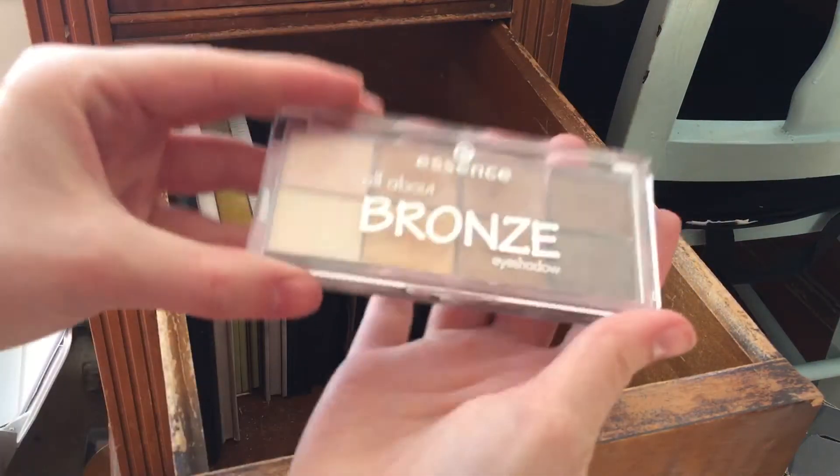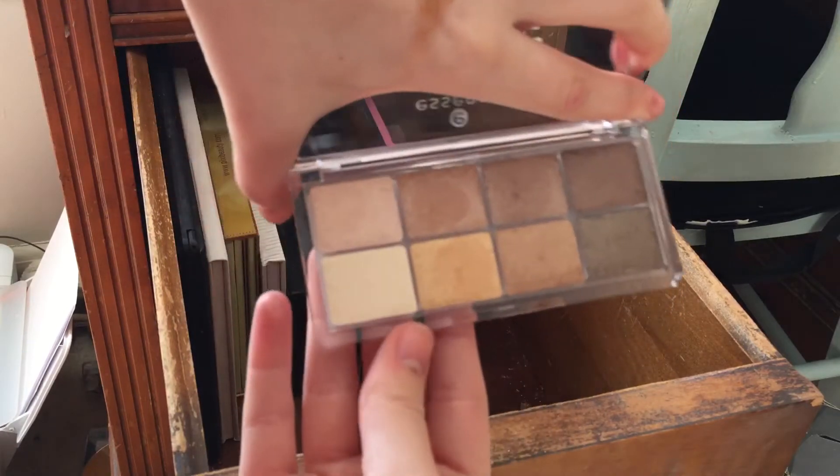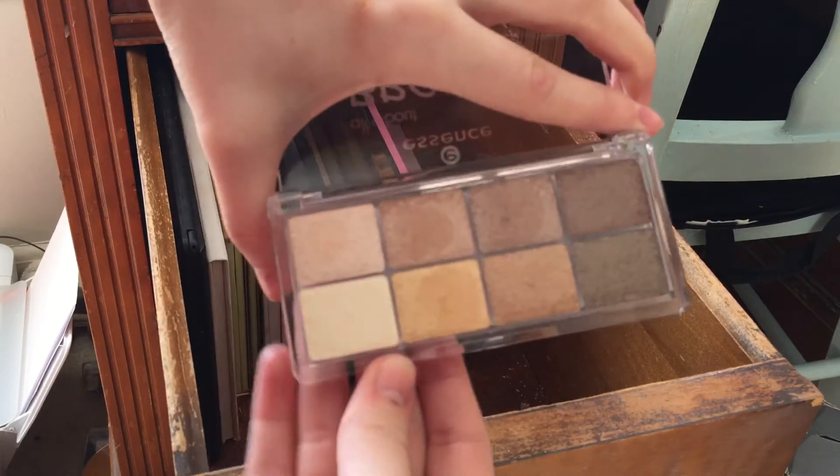This palette I literally just got yesterday — it's a Bronze palette from Essence. I swatched them in store and they looked really nice so I picked it up. The pigmentation is just so nice and it's only five dollars for this palette.